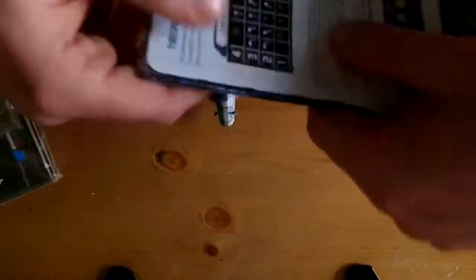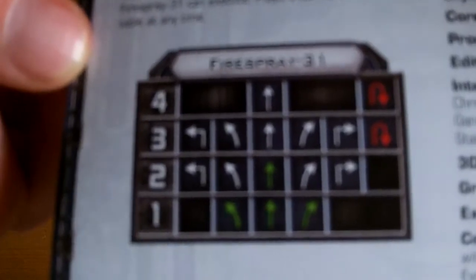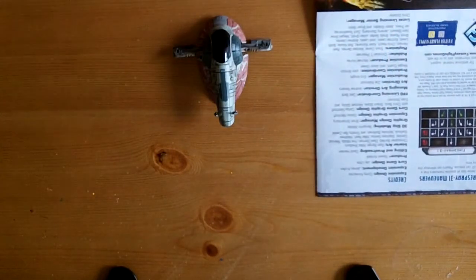There are your new rules. This Firespray is actually a very quick ship. The way X-Wing works, it can do the 4 straight forward, 4 come-about turn, 3 come-about turn, and some sharp turns as well. So it's relatively quite fast for a big ship. Let's get to the exciting bit.